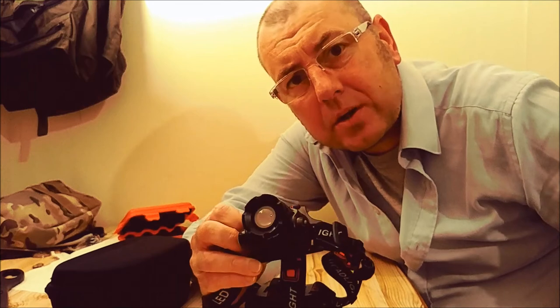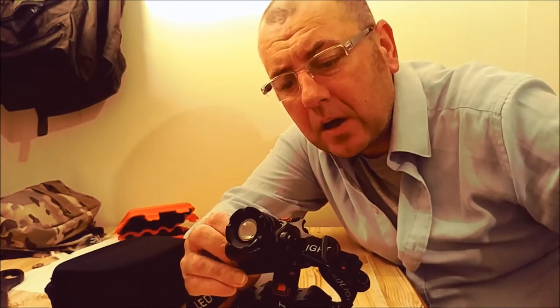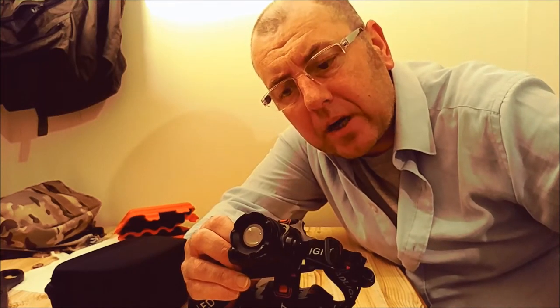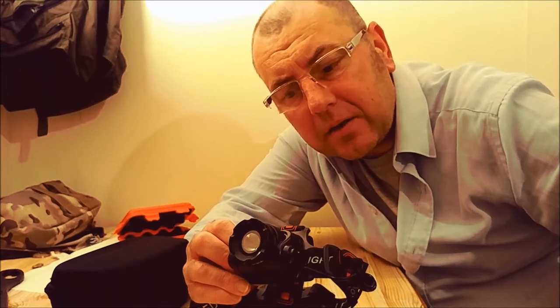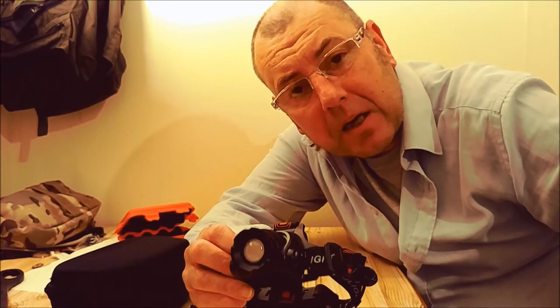So I got this — the Cobiz T6 headlight head torch. I'm going to show you what you get very quickly, then talk about the build quality with a close-up, take it outside to look at the beam, and give you my complete thoughts at the end. This was under 20 pounds and I will give you the link in the video.